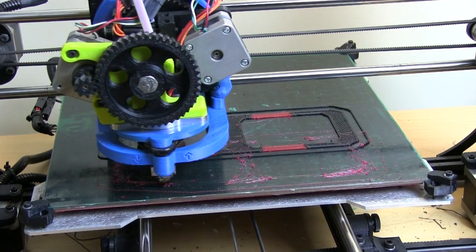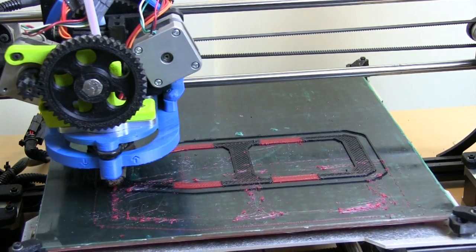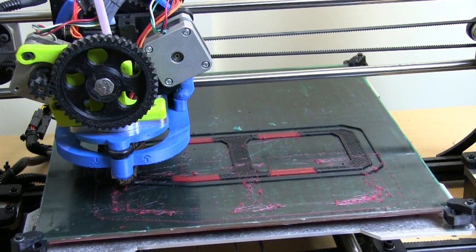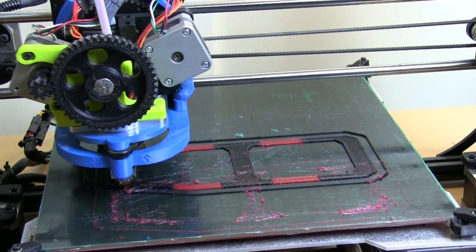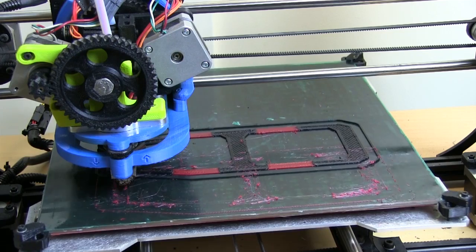This printer is busy doing its dual extruder print. The front extruder is for Ninjaflex and the rear one is for ABS. As you can see, it's putting down different materials in different regions by switching material on each layer, so we get rubber joints within the rigid ABS parts.